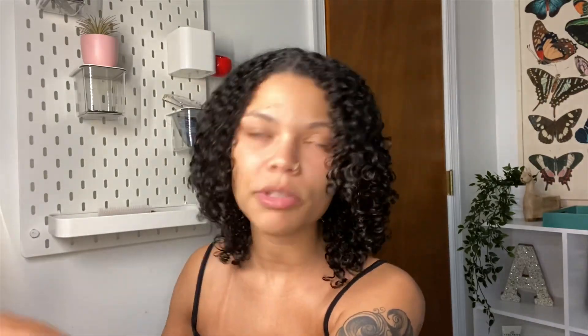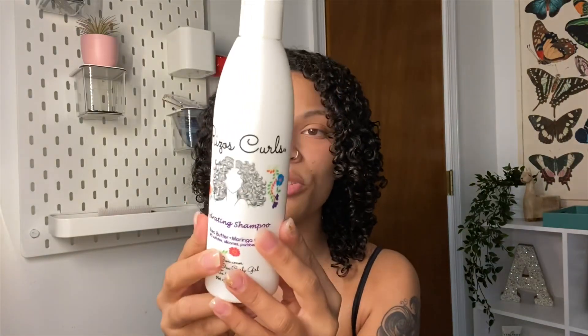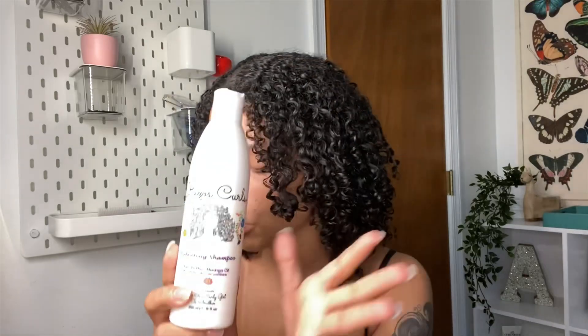I'm going to be trying out the new Risos Curls — it's a four-step process that comes with a shampoo, deep conditioner, and a refresher spray. I started out by washing my hair with the hydrating shampoo, which has shea butter and moringa oil, and is completely sulfate-, silicone-, and paraben-free — curly girl approved. The packaging is beautiful; I love the icon and the cursive. It says 'with love from one curly girl to another,' which is just beautiful.